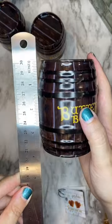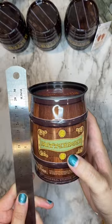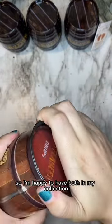When looking at them closely, I do feel like the Japanese one has a bit higher quality to it, but I actually prefer the label on the Jelly Belly one, so I'm happy to have both in my collection.